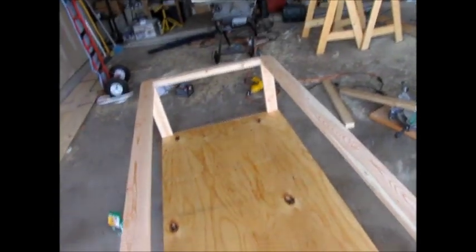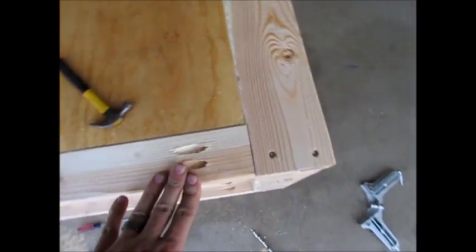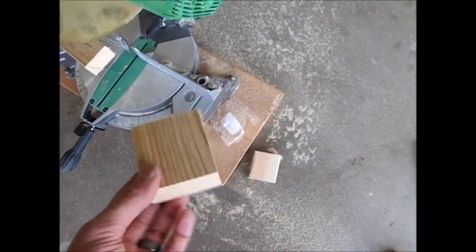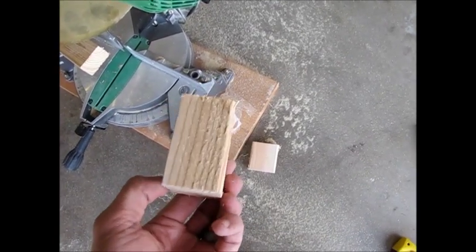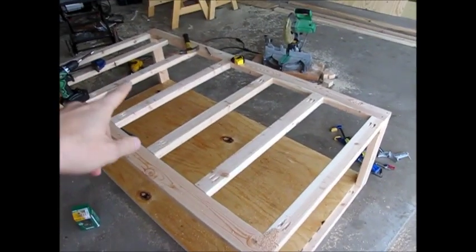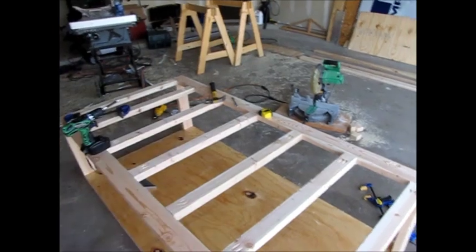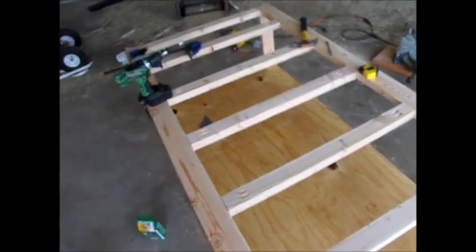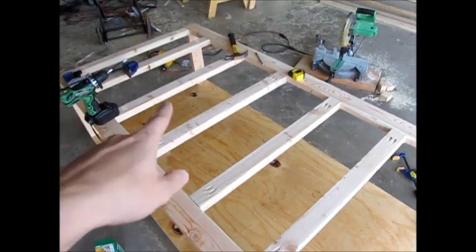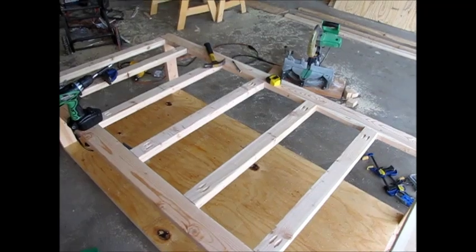Next we need to do the top cross braces. Once again, you're going to have to use a pocket hole jig — the Kreg jig — to bore the holes. I wanted to show you that out of a 2x3 you can get three 31-inch pieces and this is all that's wasted, so that's pretty efficient. The top plywood should be 74 by 38 inches — I'll double-check that measurement — and that's going to be the platform that the bed sits on.